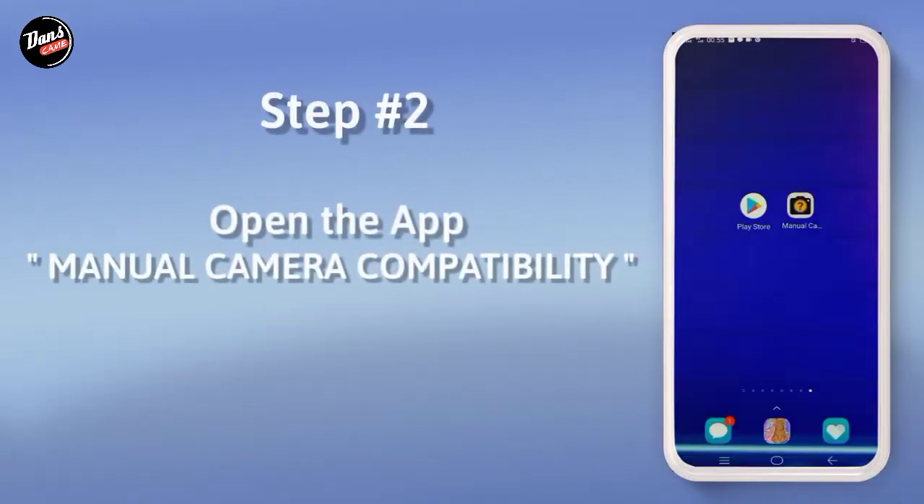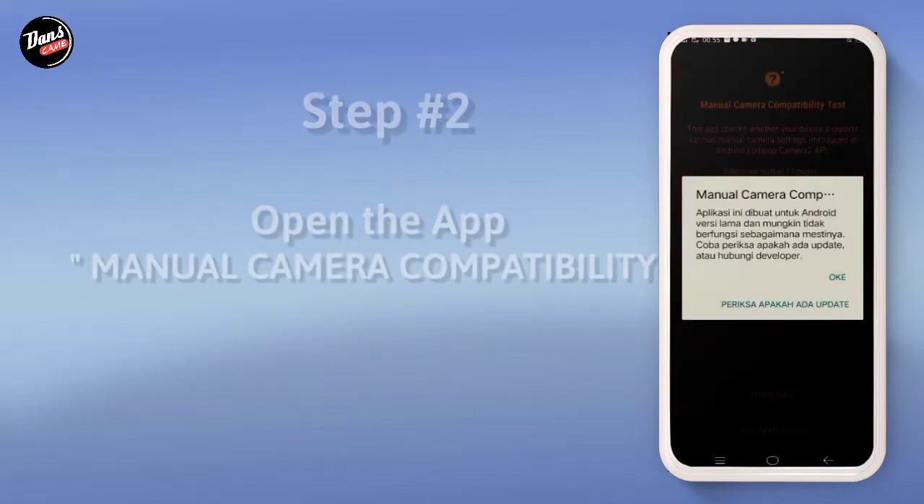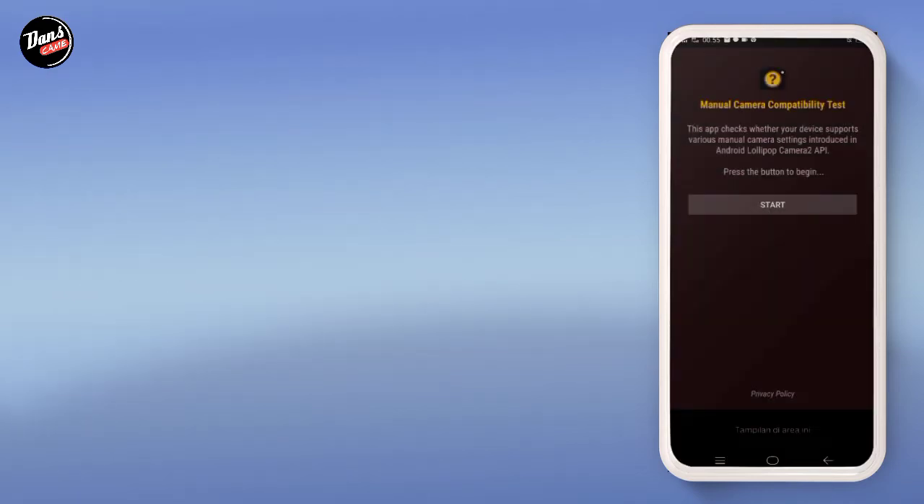Langkah kedua, buka aplikasi Manual Kamera Kompatibiliti. Klik mulai.